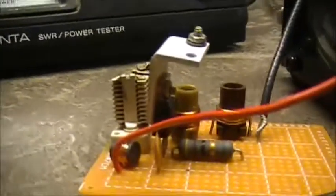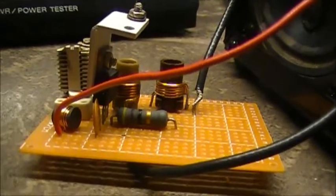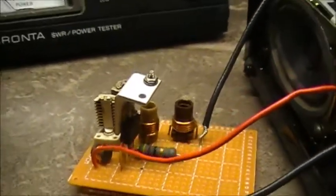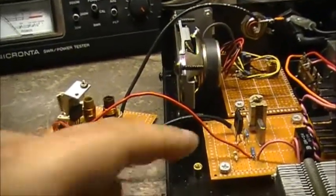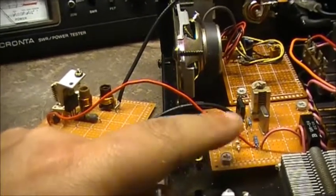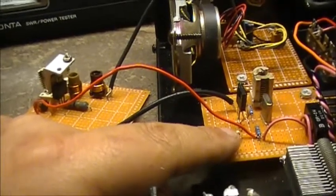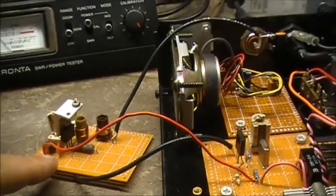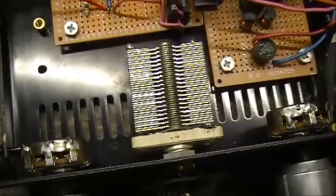There we have it. Nice amplifier — obviously it needs work. I'm not done with it; this is just the first incarnation of the circuit. It needs work, but it is definitely amplifying RF from the main oscillator. It's taking a mere 50 milliwatts from the oscillator and driving it up to 500 milliwatts. So she's QRP, and of course these parts are still not hooked up yet, but we are getting there.